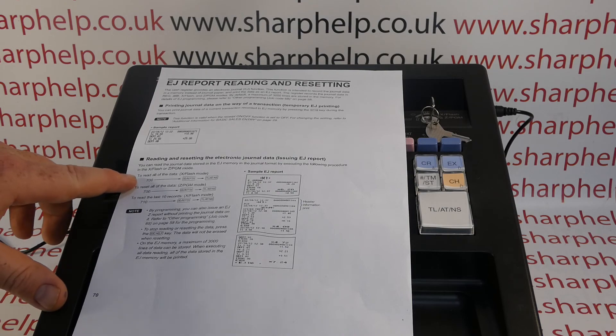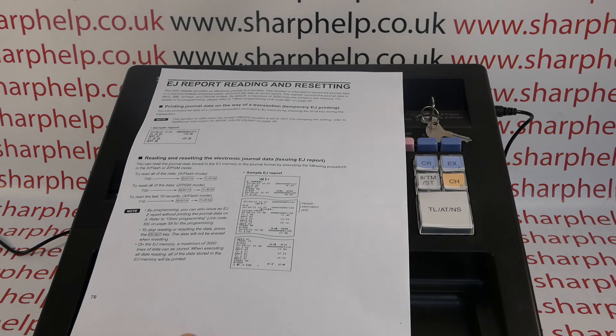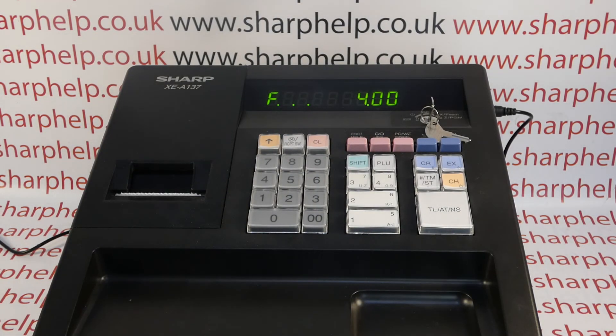If by mistake you run it in X report mode, you're going to get 3,000 lines printed out but it won't get rid of the dots. The dots will stay — you have to run the Z version of the report in Z mode to clear them. I'm going to do that at the end of the video.